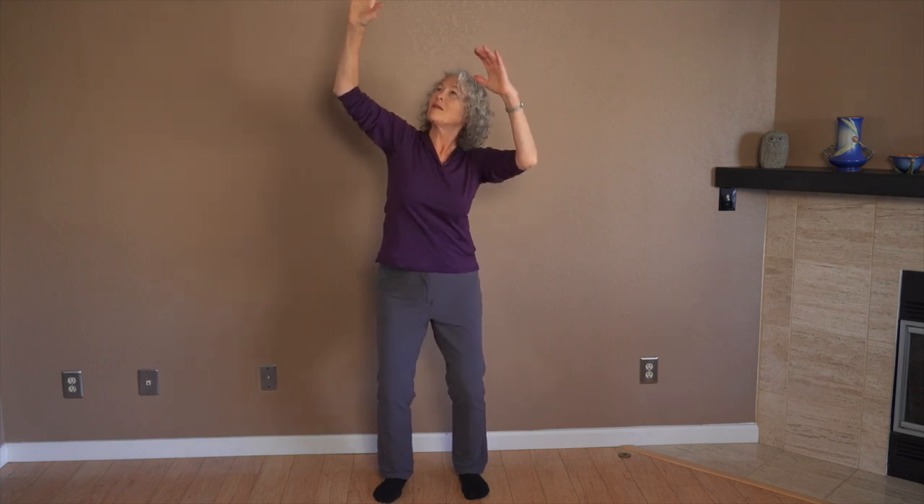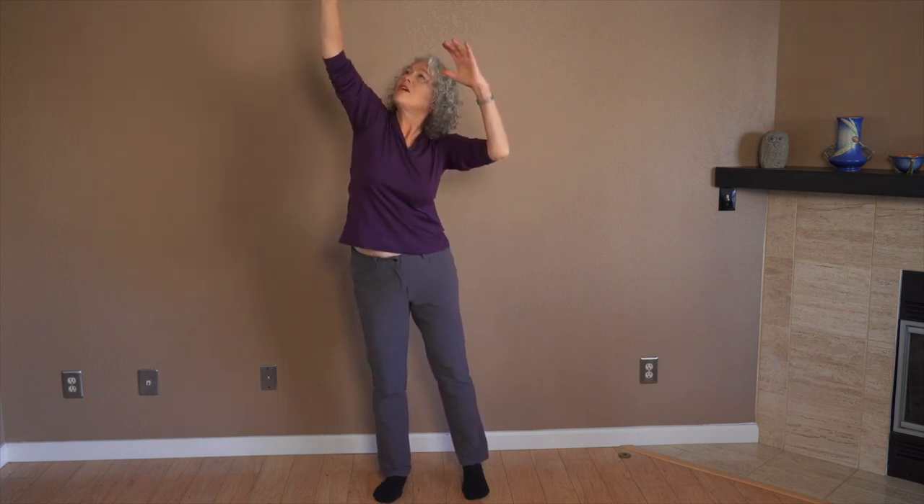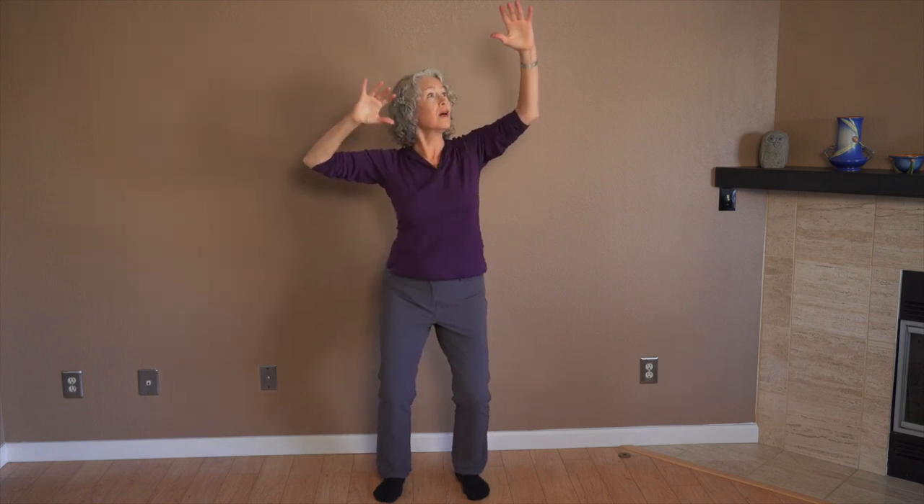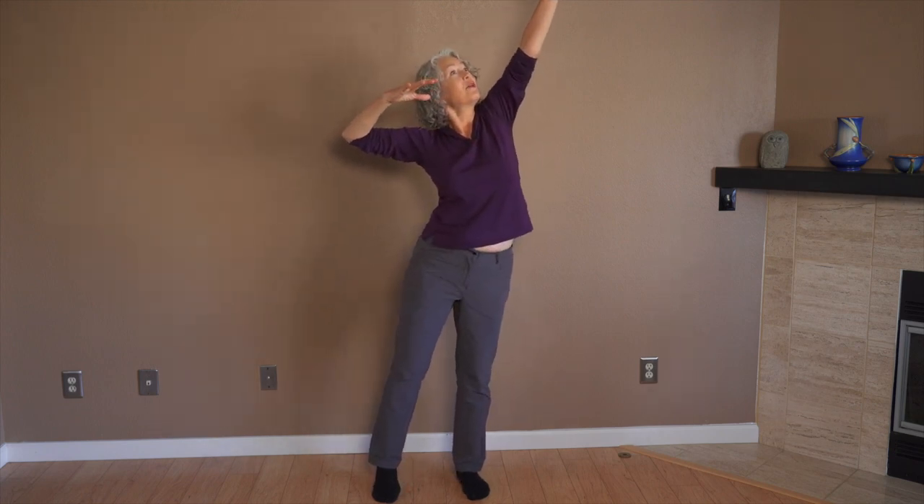Think of what a child would do, who's standing at a counter and says, 'Oh, there's a cookie up there and I want that cookie.' A child would reach and use the entire body — lengthen one side and shorten the other — and then go, 'Oh, there's another cookie, I'm going to reach for that one.'